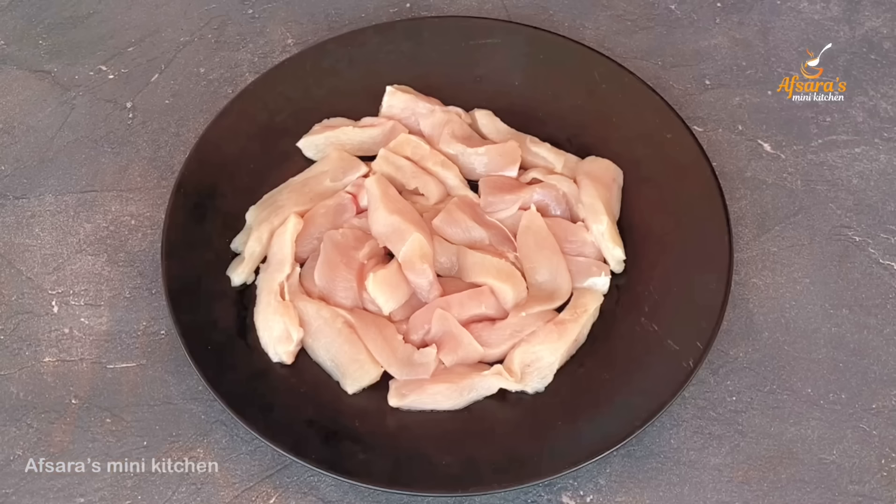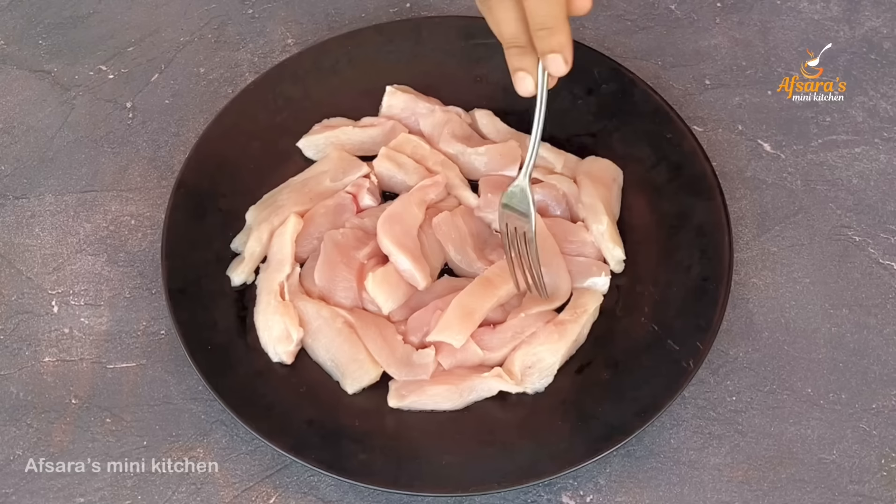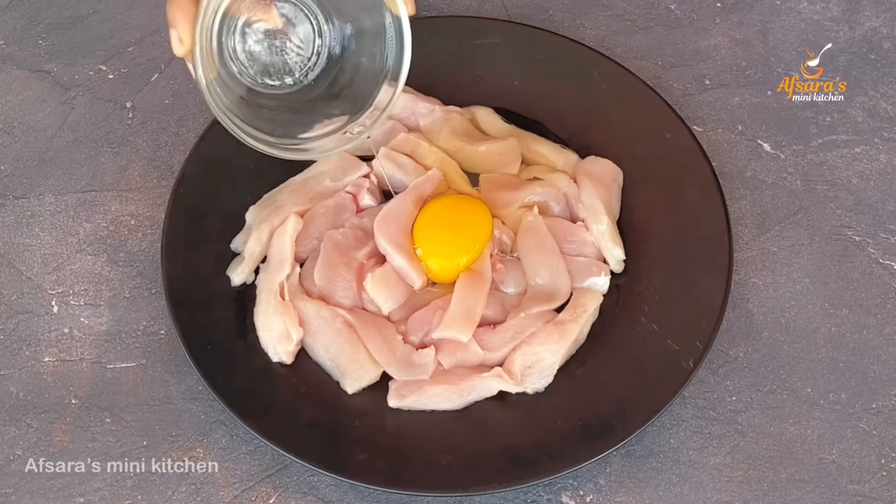I am going to make this recipe. Let's get started.